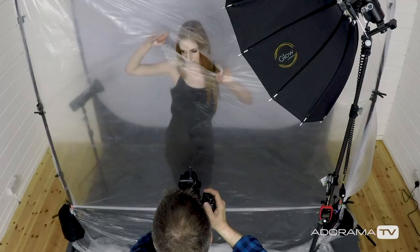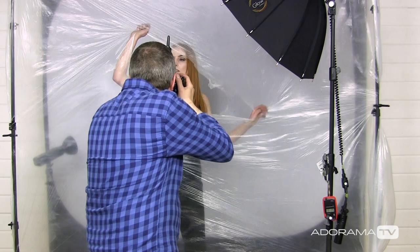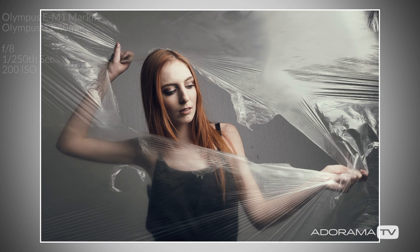Those look absolutely brilliant — that was great fun to do. Beth was a total star doing that. But we need to do a little bit more work on these in Photoshop, so let's get one of these images into Photoshop and do a quick edit right now.